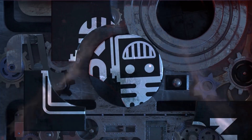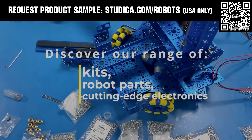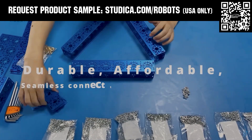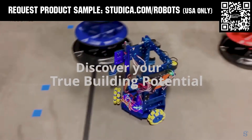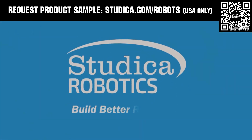This video on FUN is brought to you by viewers like you and also in partnership with the following. Studica Robotics offers durable, polished, and anodized aluminum channels with several new colors coming soon to customize your robot at studica.com/robots. No rough edges and a versatile hole pattern allows for positioning at multiple angles. Feel the Studica Robotics difference, and if you're in the USA, request a structured sample for your team at studica.com/robots.